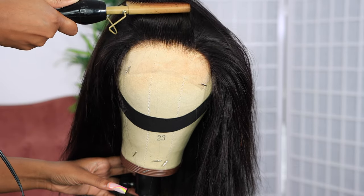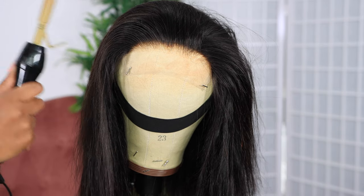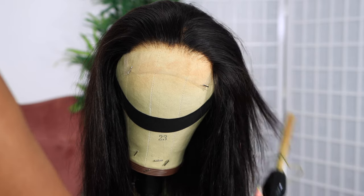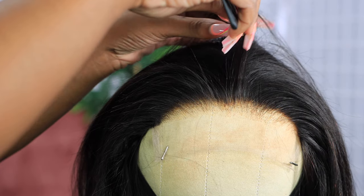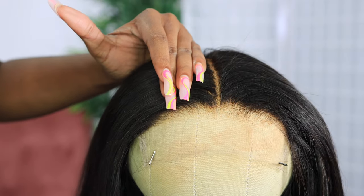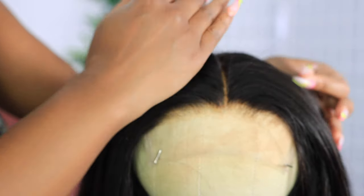First things first, I did wash the hair and I bleached the knots a bit because they were a little too dark for me. So I'm going to go in with my hot comb just to comb that back, get it to look as smooth and flat as possible. Then I'm going to be creating a center part with the wig — since I washed it, I removed the original parting, so we have to recreate the part.